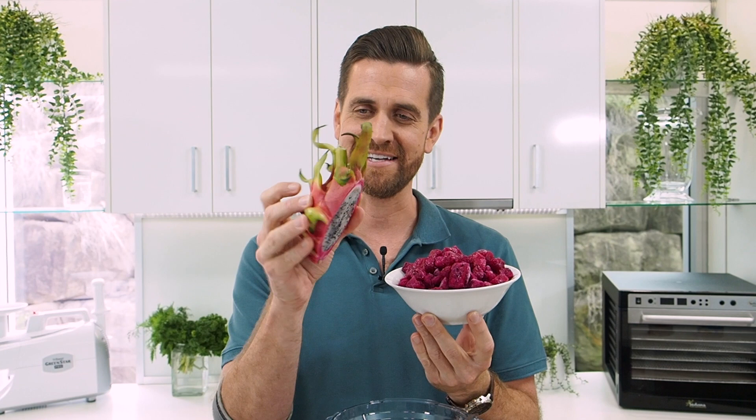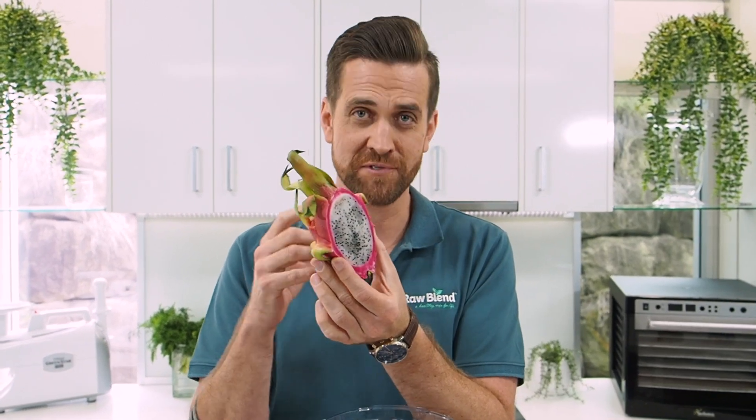Dragon fruit actually comes from a cactus, not from a tree. It looks a little bit like a dragon, so that's why they call it a dragon fruit. But it's really nutrient dense, high in lycopene and magnesium. It's low calorie and high in fiber, so really healthy for you.